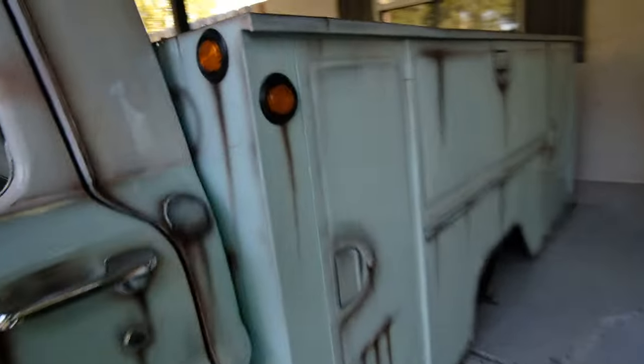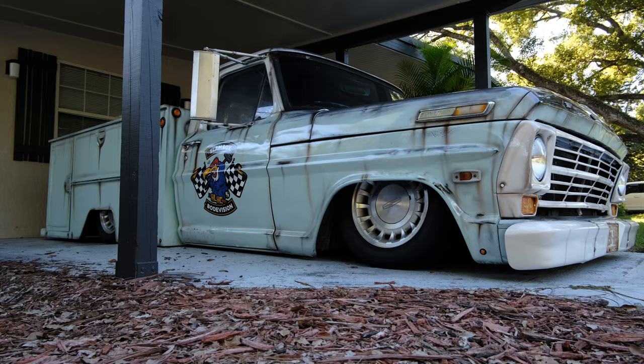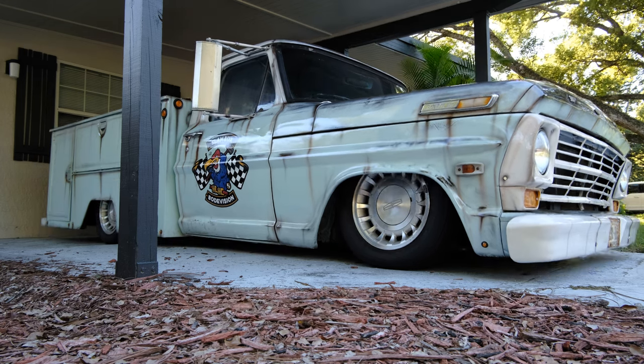What better thing to do than run over there in the slam box while I still got it. It's crazy the amount of attention you get when you're driving a truck like this. Every single time I drive it, I probably have three to five people giving me a thumbs up just within about 10 minutes.